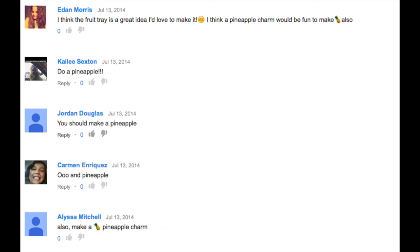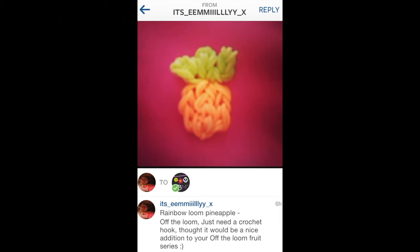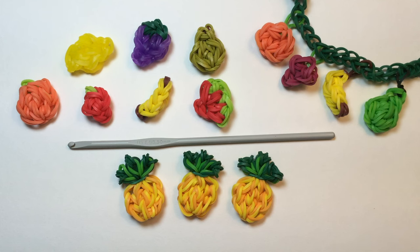I've been working on the pineapple on and off for a couple weeks, and then I got an Instagram photo from Emily, which I'll show here, which really just made it all clear to me how the pineapple should be to fit in with this series. So thank you, Emily, for sharing your design with me on Instagram, and thanks to all of you for sharing the suggestion to make a pineapple.